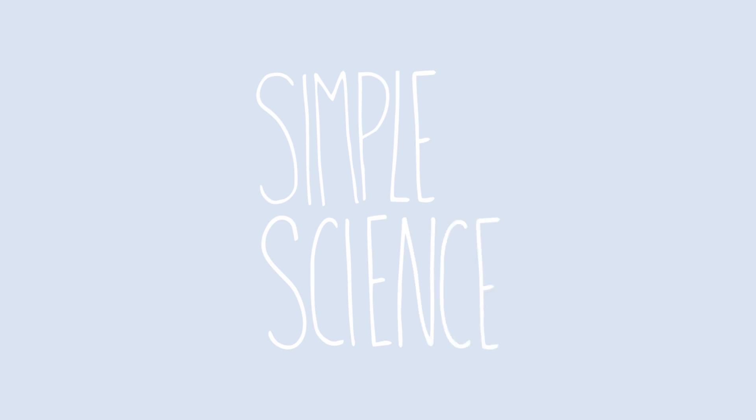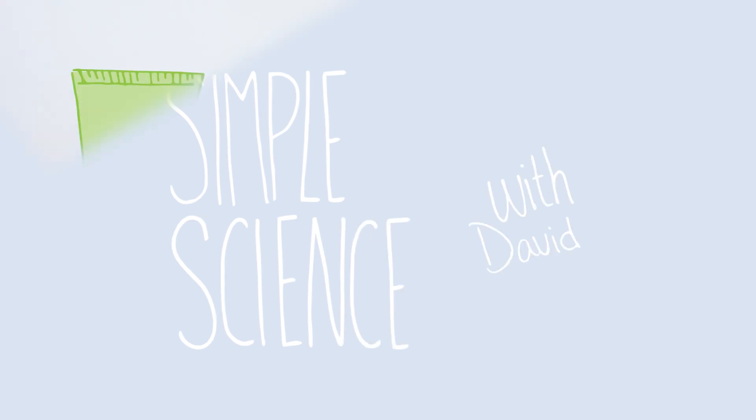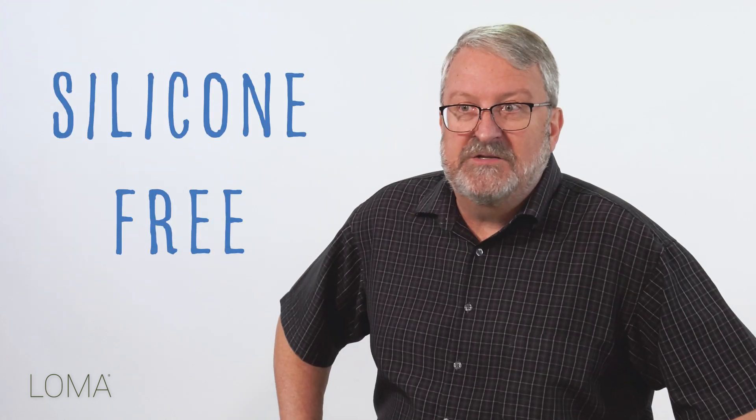Hi, I'm David Hainan, the President, Founder, and Cosmetic Chemist for Loma. Max Fall Solution was one of the first styling products we developed. It is silicone-free. It was developed because most people with fine hair want volume.